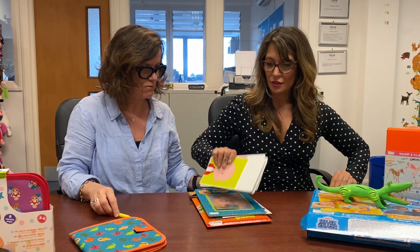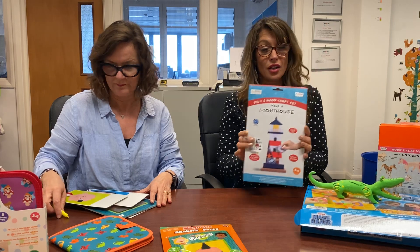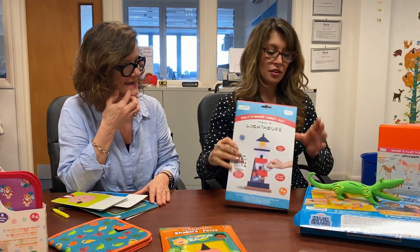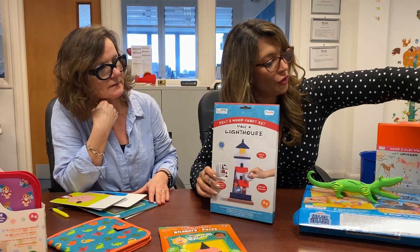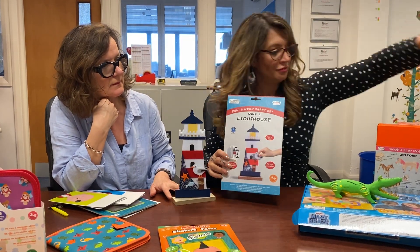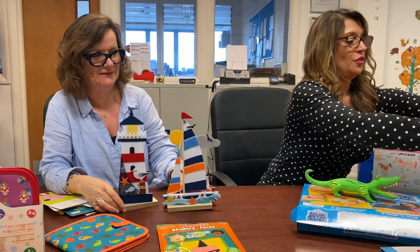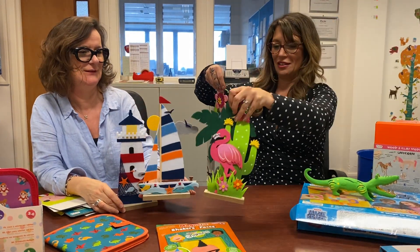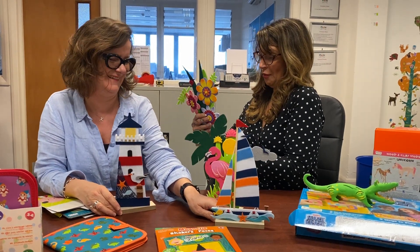The last thing we're going to show you is these little car kits. These aren't available until early June. There are four in the range: a lighthouse and a sailboat among them.